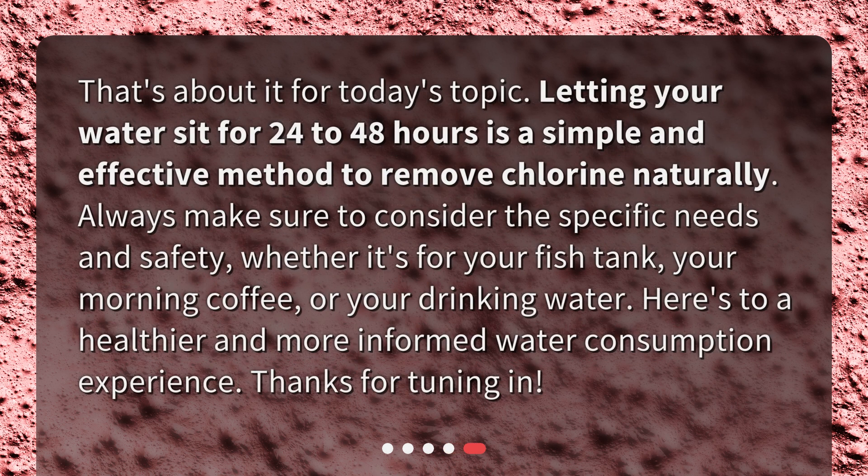That's about it for today's topic. Letting your water sit for 24 to 48 hours is a simple and effective method to remove chlorine naturally. Always make sure to consider the specific needs and safety, whether it's for your fish tank, your morning coffee, or your drinking water. Here's to a healthier and more informed water consumption experience. Thanks for tuning in.